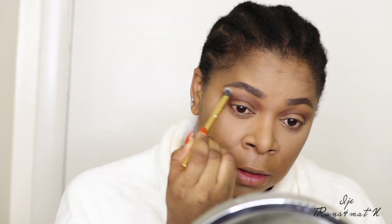I like to see everything nice and blended — I'm a little bit of a perfectionist. Now I'm going to use the Tarte Shape Tape Rainforest of the Sea Volume 3 eyeshadow palette. I'm looking for a nice gold color — this one here looks like a rose gold, so I'm going to use that and apply it all over my eyelid.